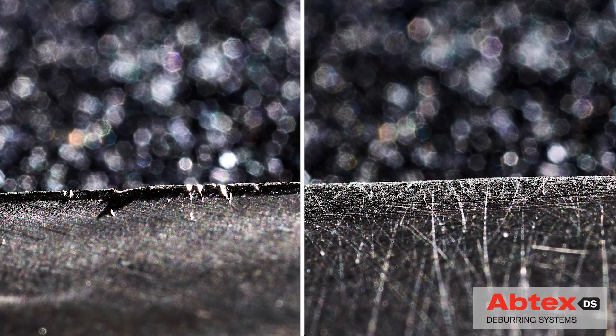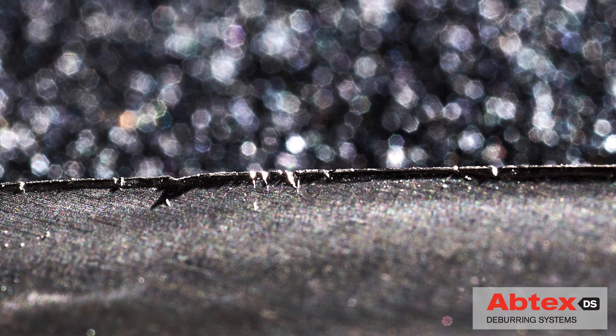You can see the dramatic difference in these highly magnified images. This before photo shows the unwanted burr, typical of a fine blanking process. But in this after photo, the burr is gone and the part meets the customer's specifications.